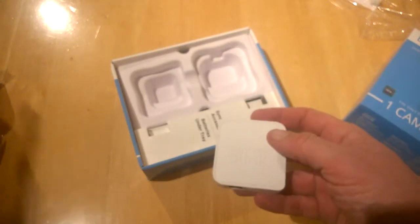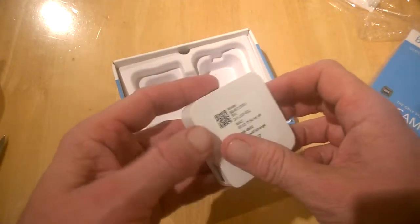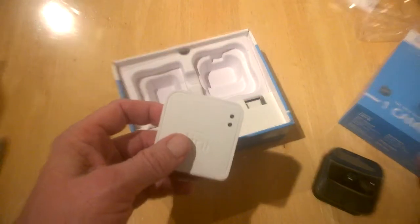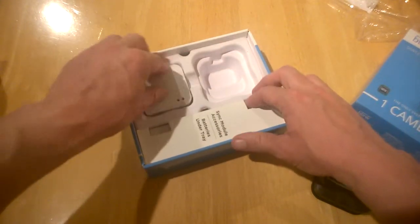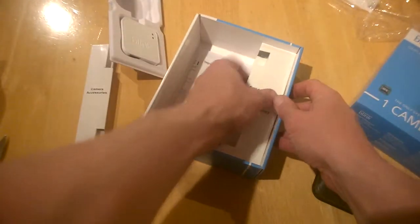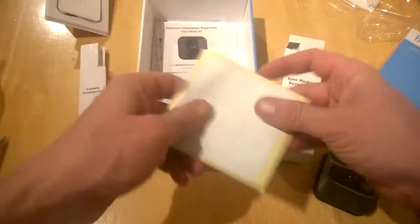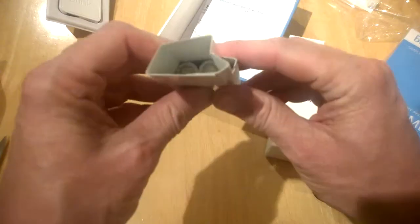This is the sync module, what you'll connect up to your internet. This is identical to the one we have from the previous model, so you connect it up the same way. We'll drop a link to the last review. I'm wondering if we can actually hook this one up to the current system — I presume we can. Underneath we have some more goodies: the usual booklets and information, and a security sticker for your house, which is pretty nice.